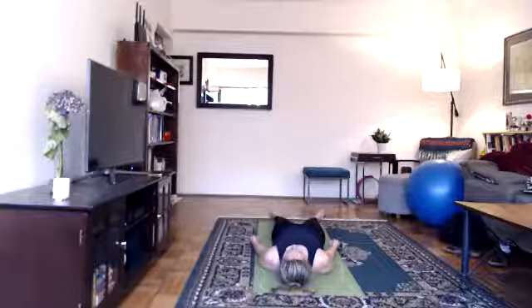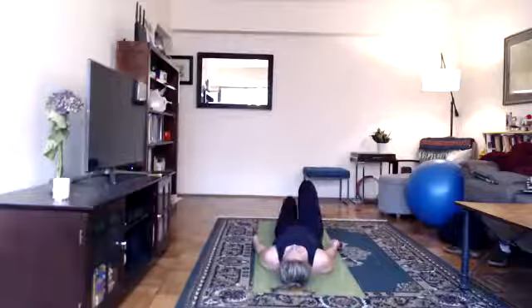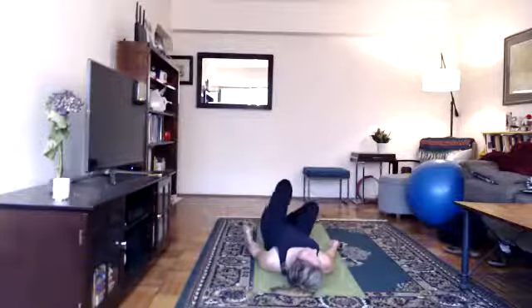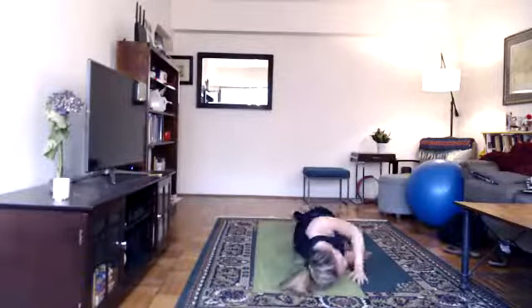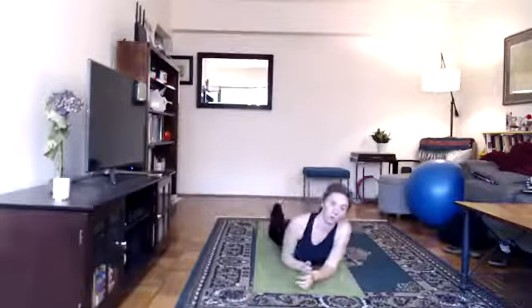Next, we do a straight leg sit-up. If you have any concerns about your back, you can skip the sit-up and roll off to the side. Otherwise, legs together, arms over your head, flex your feet, squeeze your seat, tuck your chin to your chest and sit up. Exhale, grab your big toes. Exhale, elbows to floor, forehead to knees. Turn and lie on your abdomen for the spine strengthening series, starting with cobra.